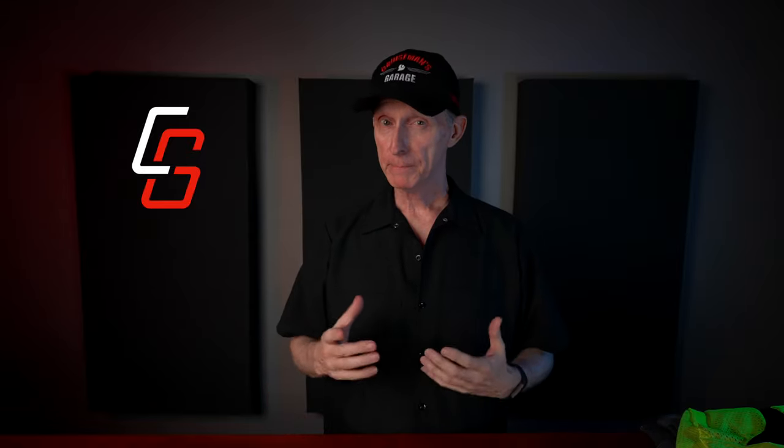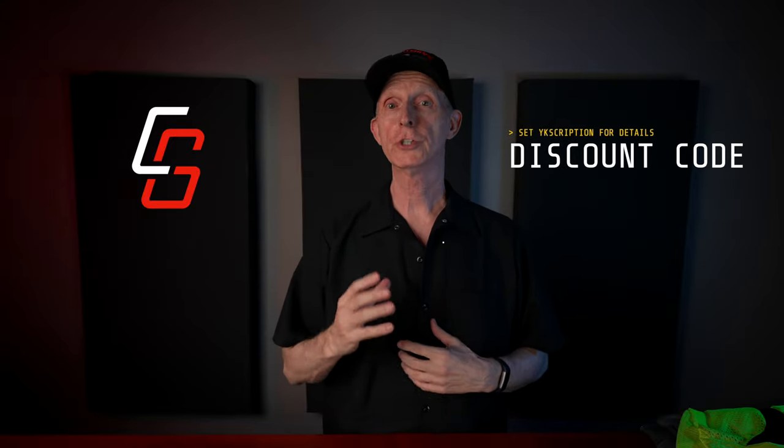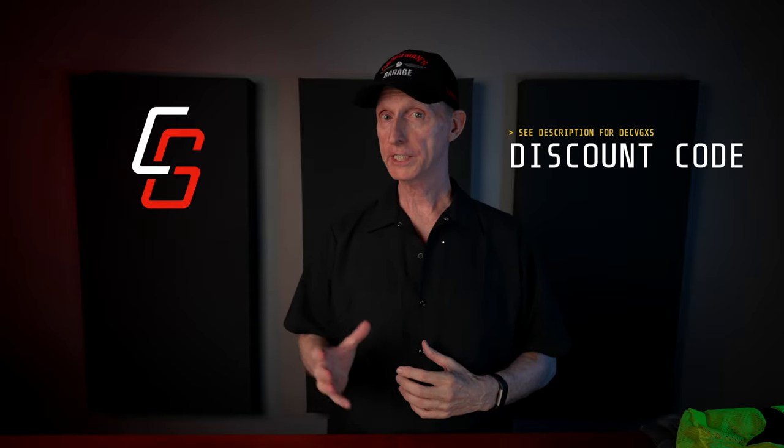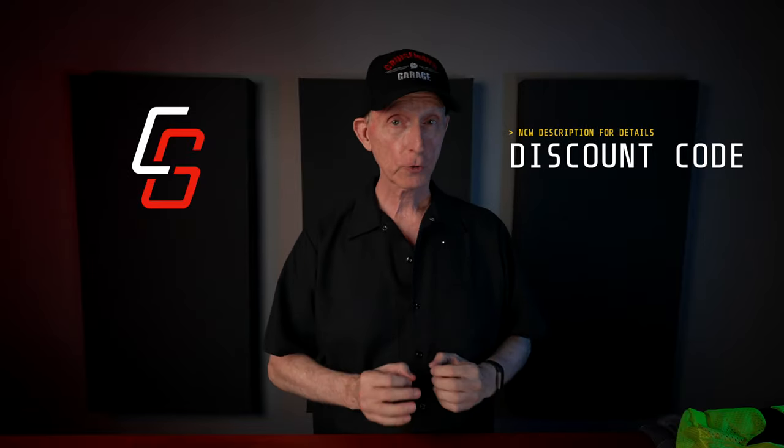It's lighter than my D30 gear and offers the same or better protection with less weight. And maybe best of all, Bon Body Armor is an American company with products made right here in the USA. I'm going to be swapping all of my armor in my Bon garments and my Olympia riding jacket and pants with this new Bon Level 2 armor. If you're interested, Bon is offering my YouTube subscribers a special discount code for any Bon products — good for a limited time. I'll put all the details in the description of this video.